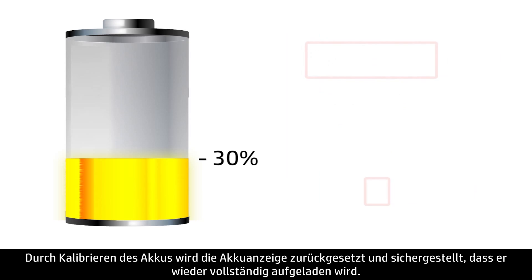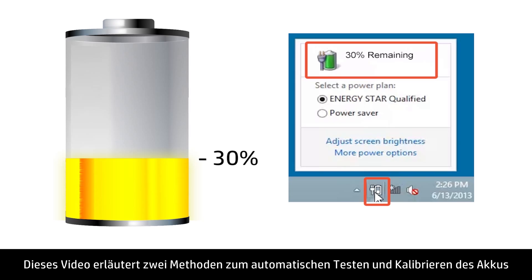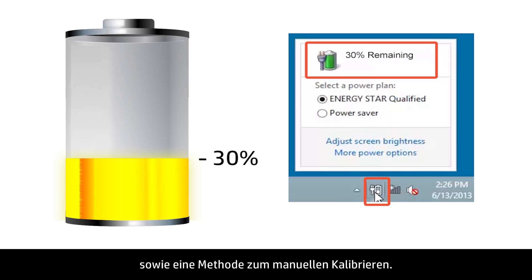Calibrating a battery resets the battery gauge and ensures the battery recharges completely. This video shows two methods for automatically testing and calibrating the battery, as well as a method for manually calibrating the battery.